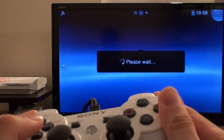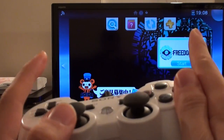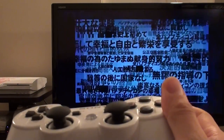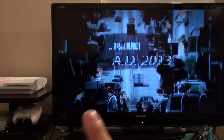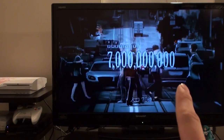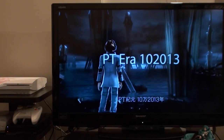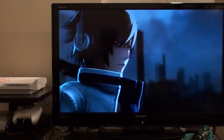The system does also play Japanese games. This is a cartridge game — Freedom Wars — a Japanese cartridge game running on my English account for PlayStation TV. It does work, just so you know.